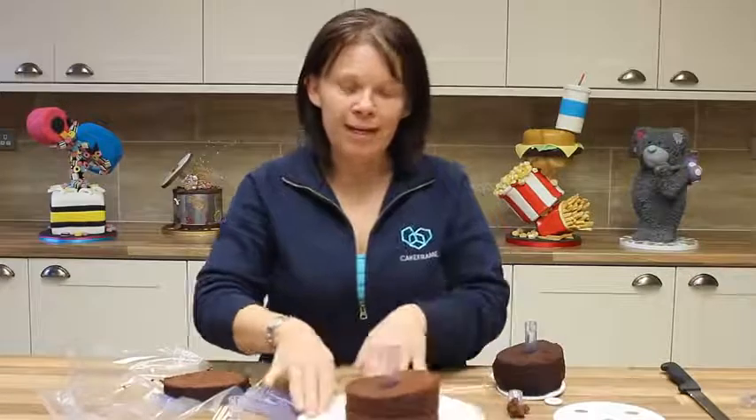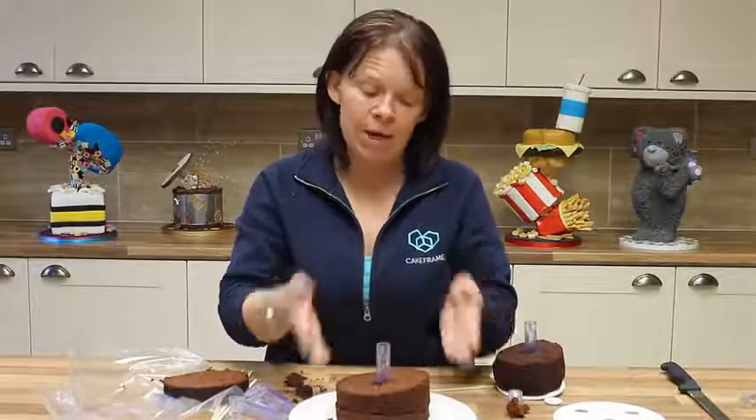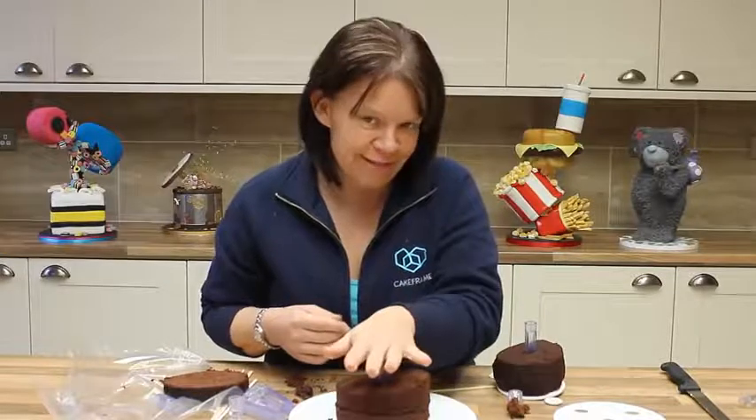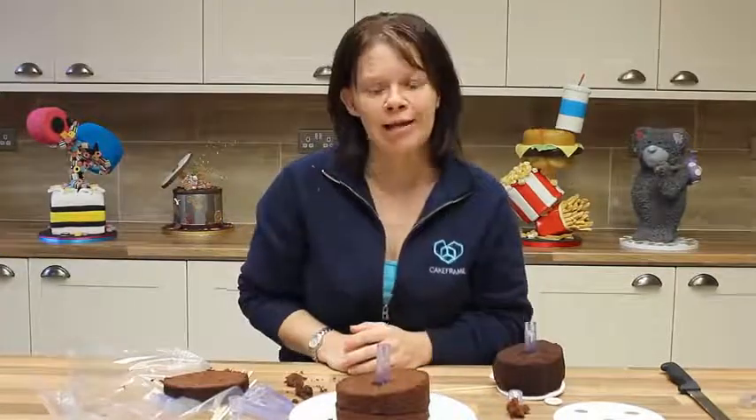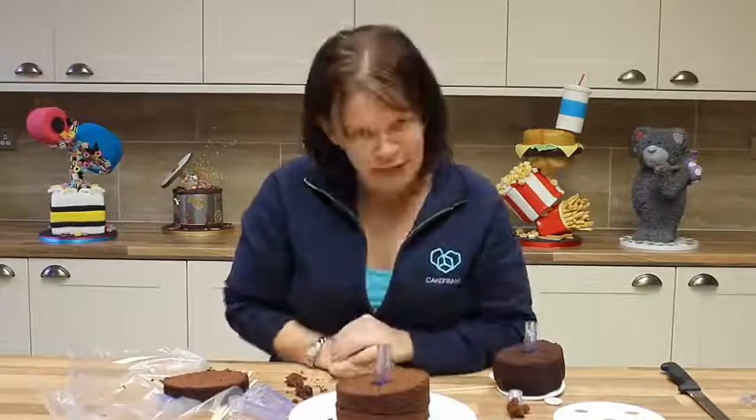The brick layer or the centre hole layer was how you decorated and built your cake up when it was on the structure. There are loads more tutorials for you to have a look at, but this one covers the basics of how to build cake onto cake frame.